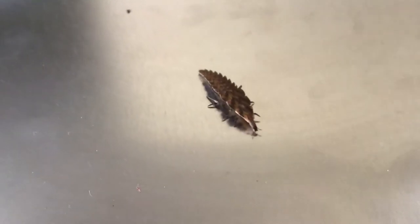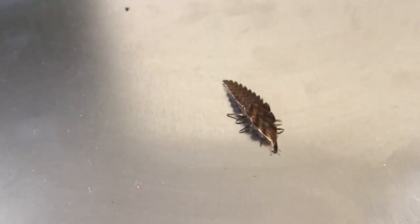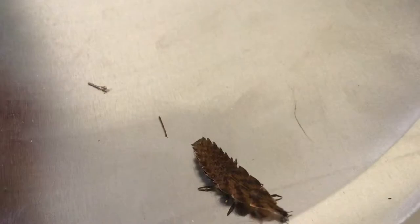Hey guys, welcome back to another video. As you can see, the bug is doing just fine. By the way, this is not zoomed in — this is zoomed in, this is not zoomed in. Either way, the bug is doing just fine, as you can see right there. I'm gonna redirect you buddy, I want you to get in the camera angle.